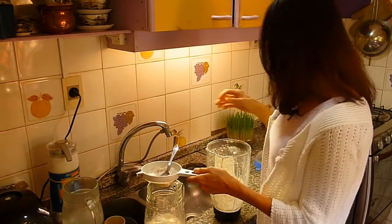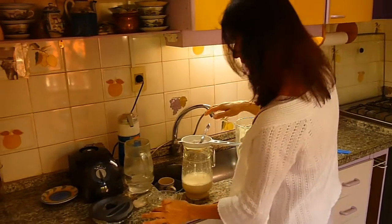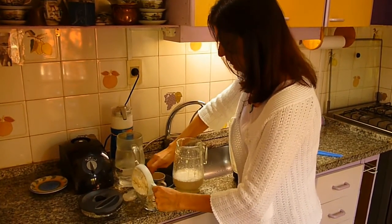Esta parte sólida la podemos utilizar directamente para otra preparación, que puede ser para algún relleno de unas empanadas.